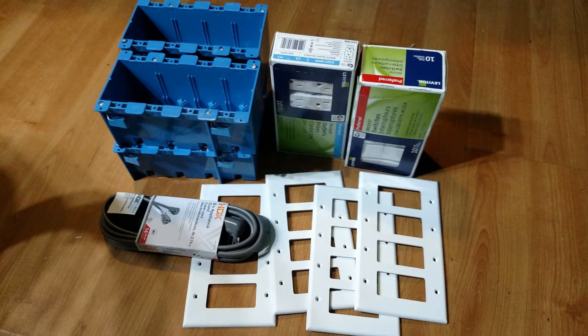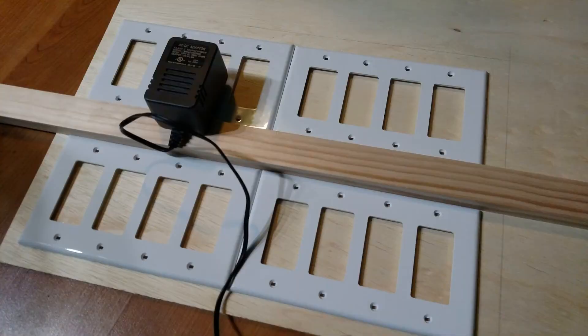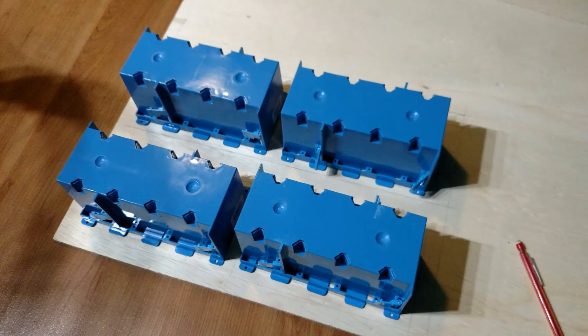A quick trip to the hardware store later, and here we have all the bits to do this project. Now to figure out a layout that will let even the largest wall wart plug in without blocking the row beneath. Transferring the outline of the junction boxes to the plywood — and here's the layout.